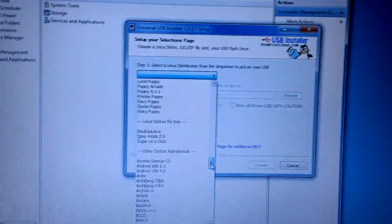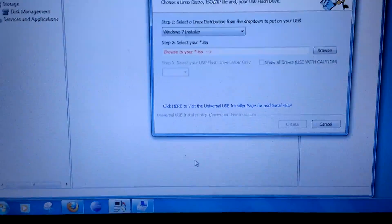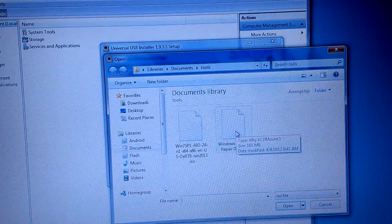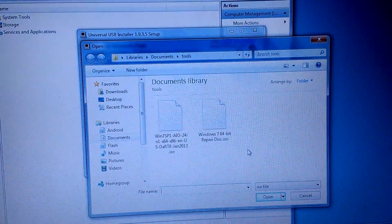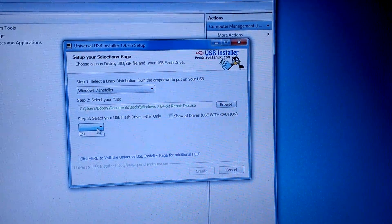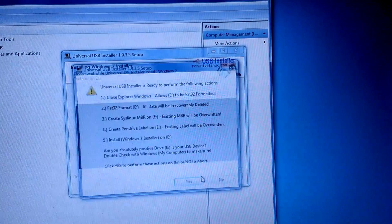We're going to scroll down to Windows 7 Installer and browse to the Windows 7 64-bit repair disk. Just make sure that if you have 64-bit, use 64-bit; if you have 32-bit, use 32-bit. Double click that. I only have one drive, so I'll hit Format and then Create.